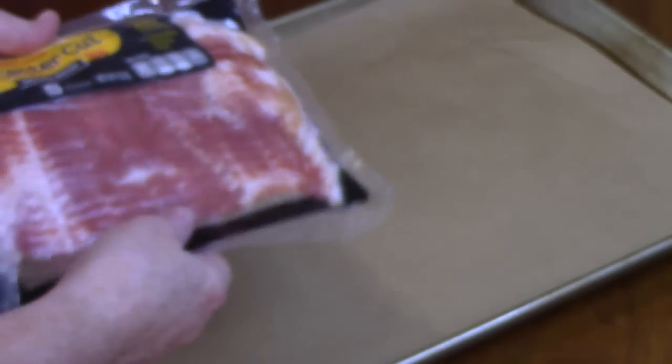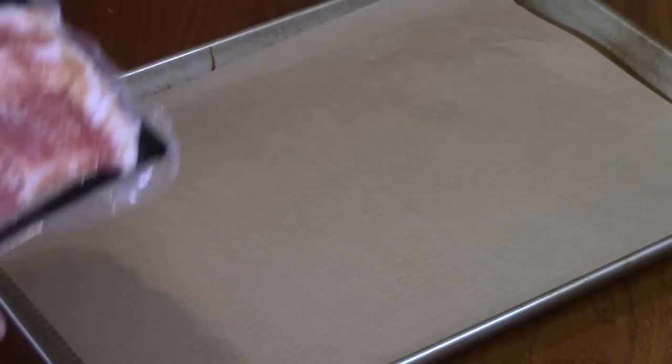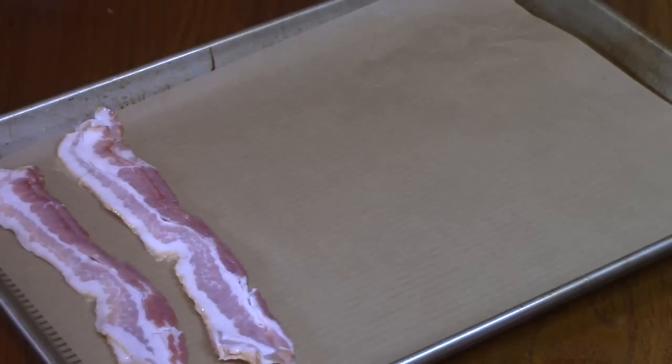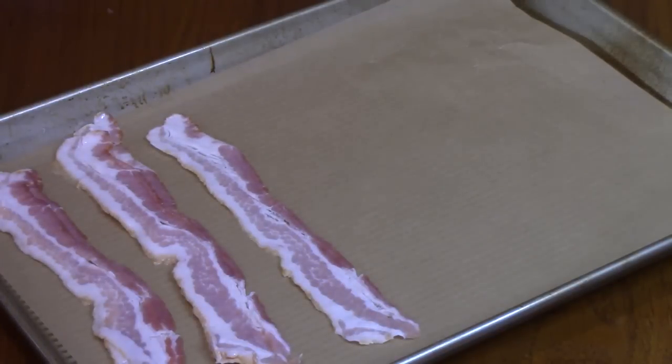This recipe is going to call for some bacon, so I'm going to place it on a sheet pan and we're going to bake it in the oven at 425 degrees for 15 to 18 minutes until we get that desired crispness. I'm going to cook about 8 to 10 pieces, just because I like to have extra bacon.